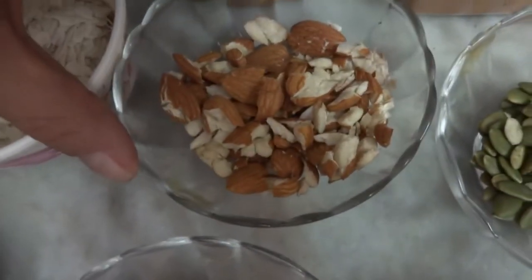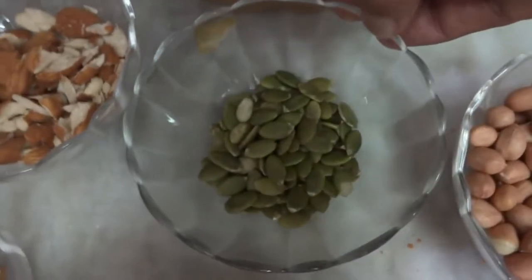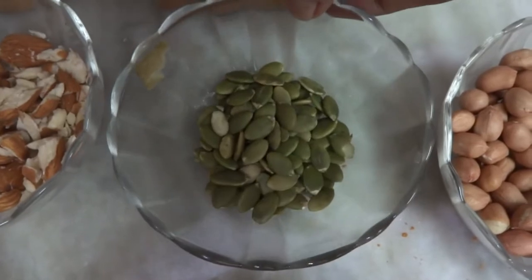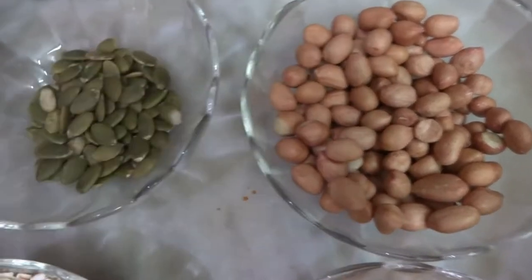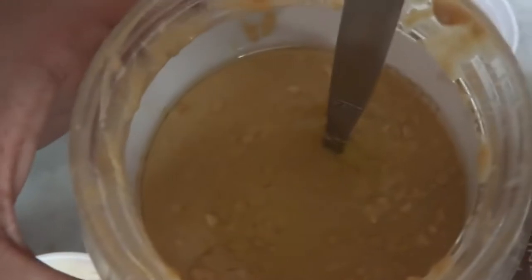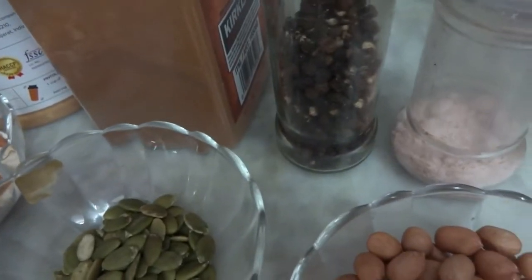Around 20-22 almonds, chopped into small pieces. Two spoons of pumpkin seeds. Around half a bowl of peanuts. These are the basic ingredients. Additionally, around two spoons of peanut butter will be needed, a little cinnamon as per taste, and optionally salt and black pepper as per your taste.